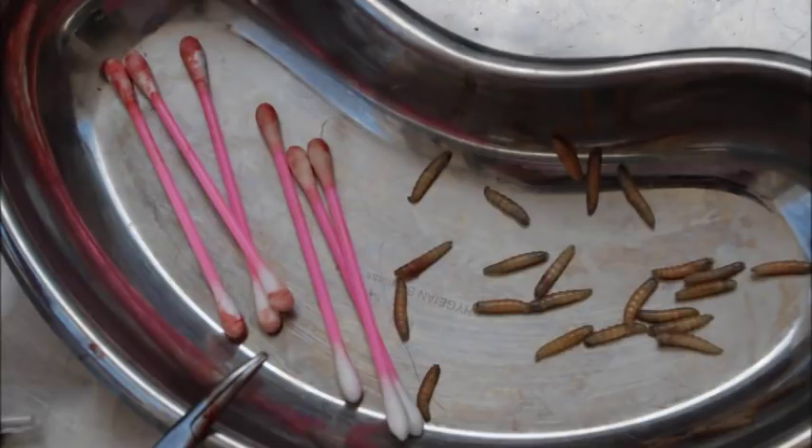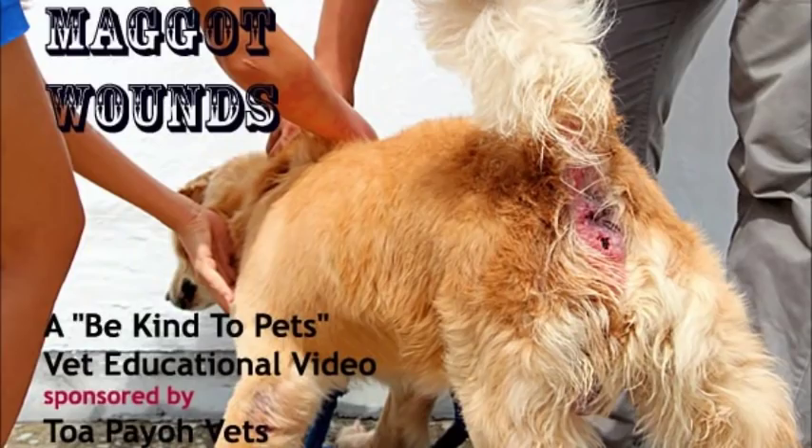What are these little brown worms and where did they come from? Keep watching to find out more. This is a Be Kind to Pets Vet Educational video on how to remove maggots from a maggot wound, sponsored by Tuapayo Vets.